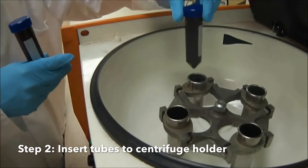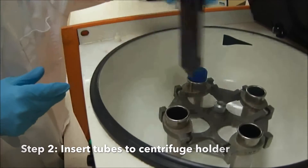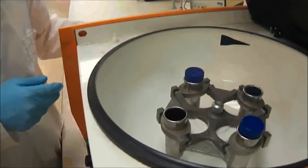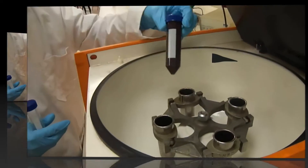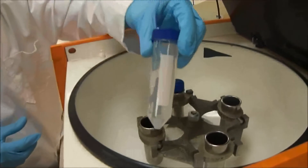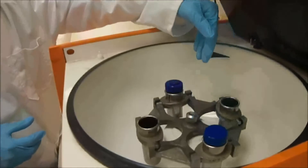Next, place the centrifuge tubes into the centrifuge holder. Ensure that the tubes are placed directly opposite each other. If there are an odd number of samples, compensate by putting another centrifuge tube filled with water on the other side.